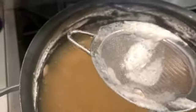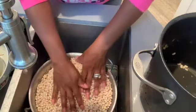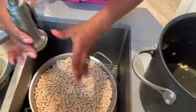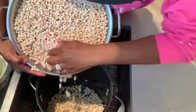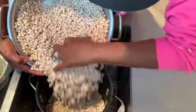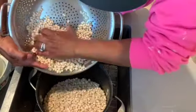Just take that foam out. Once we get all this out, we're going to rinse it. Now, I have a lot of beans in here — it's at the top of this colander because the beans have expanded. I'm probably going to drop some beans in the sink, and we don't want that. So learn from my mistakes — do these beans in a batch at a time.